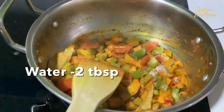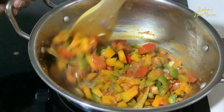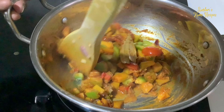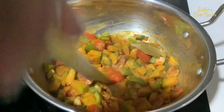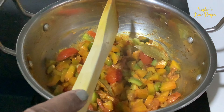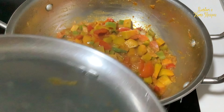Add a little bit of water for the vegetable to cook. Cover it for a while. Just checking to see whether the pumpkin is cooked.